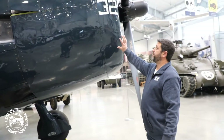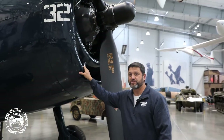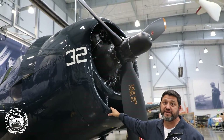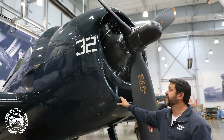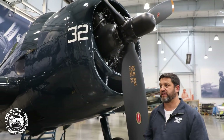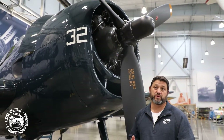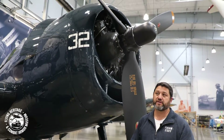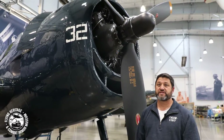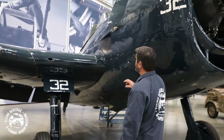Making our way to this big, massive engine — the Hellcat has a 2,000 horsepower Pratt & Whitney R-2800-10W on this model. It's a radial engine, and radial engines are air-cooled, unlike some of the inline V-12s which are liquid or water-cooled and have a radiator a lot like your car. This airplane engine just uses airflow through it to cool the cylinders and ultimately the engine.